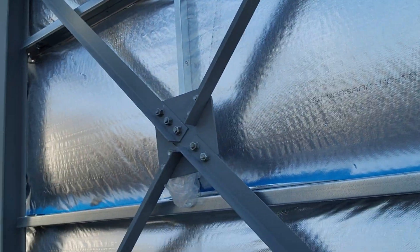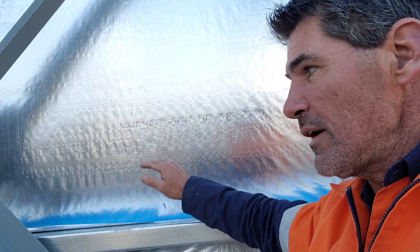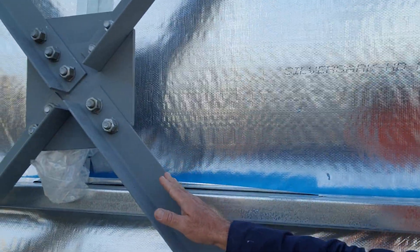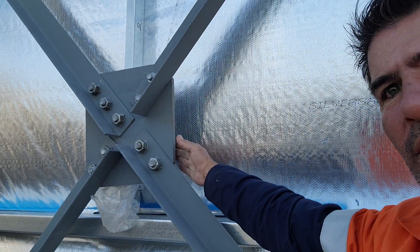And here we have our braces. These ones coming down here are our braces, and we've got a locking plate in the middle to hold all the braces into place as well.